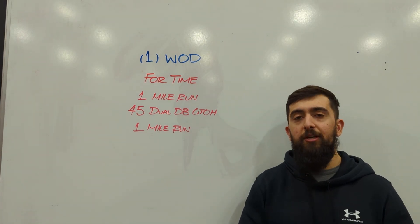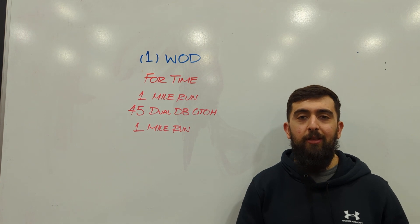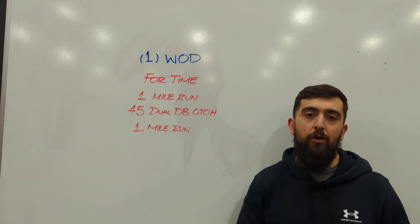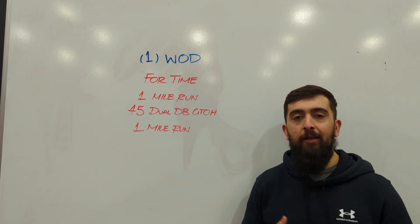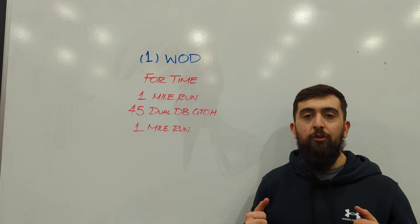Alright guys, happy Tuesday. Today's workout is for time. We've got a one mile run to start off with, 45 dual dumbbell ground to overhead, and then one mile run. So we're starting and ending with that run today, sandwiched with some dual dumbbell ground to overhead.